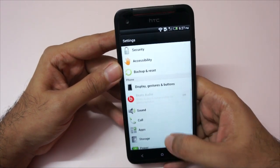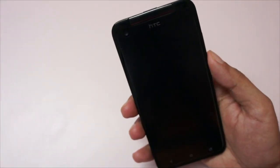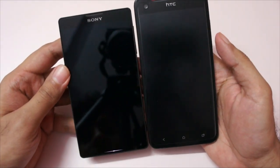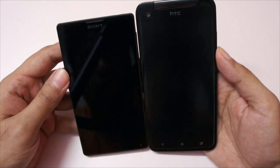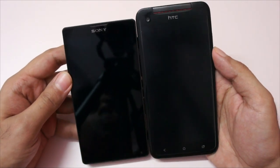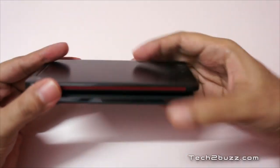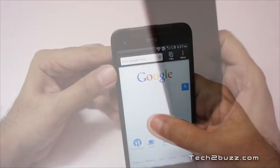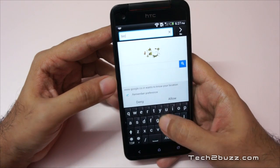Again, a very sleek handset. I also have here the Sony Xperia ZL, which also has a 1080p 5-inch screen. As you can see it's a little bit smaller compared to the Butterfly, but definitely in terms of slimness the HTC Butterfly is a lot slimmer than the Xperia ZL.